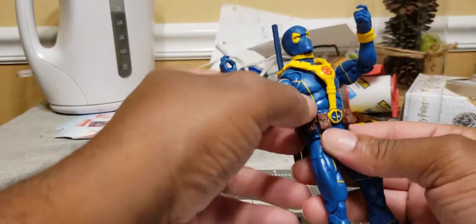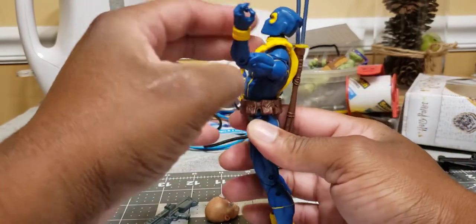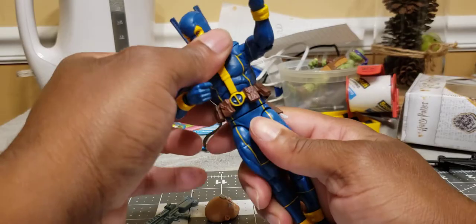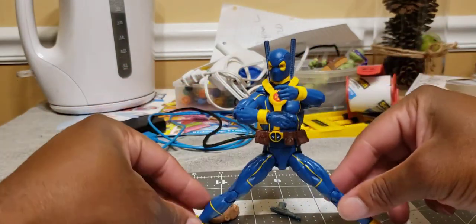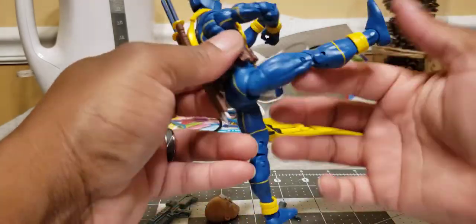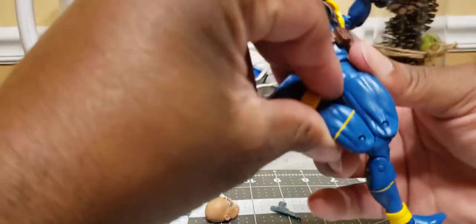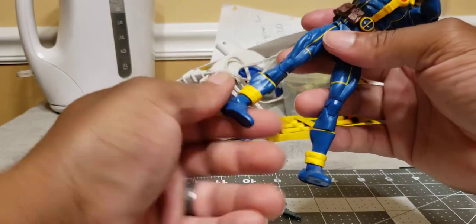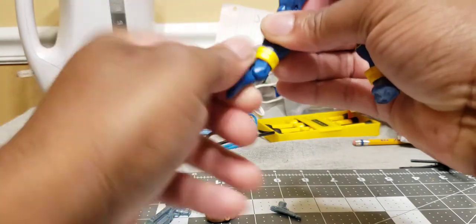He's got an ab crunch. With the harness on he can go back that far, then click forward much more. 360 degrees at the waist. Open leg split — this far forward, this far back. Upper thigh rotation, double jointed knee. The line work is so clean. You get a boot cut which is going to be very helpful to me in a little bit. And then the ankle goes down that much, up that much, and you get that nice swivel.